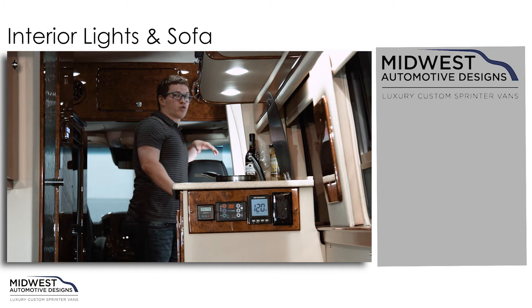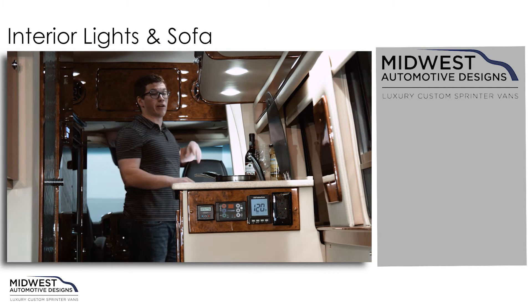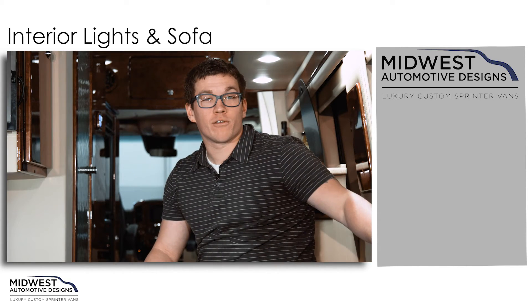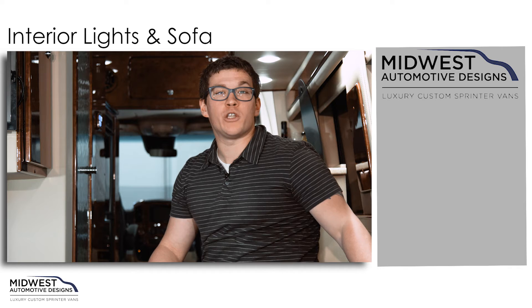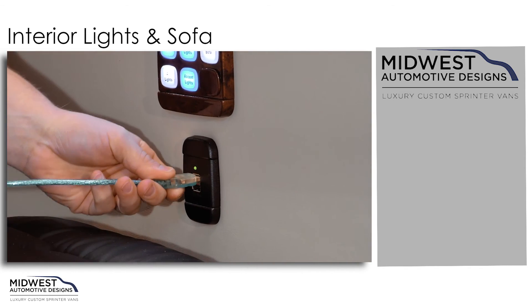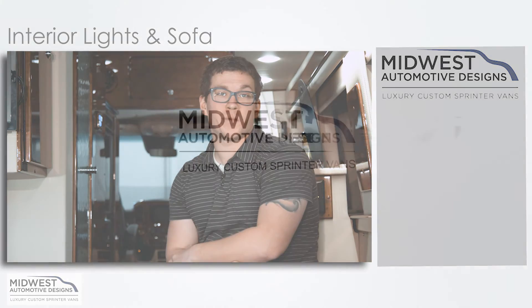We have four separate ways to control your lights within the Midwest Weekender, making it very convenient. Conveniently located underneath your light panel is the USB charging port, which runs off your 12-volt batteries — great for charging all your USB devices.